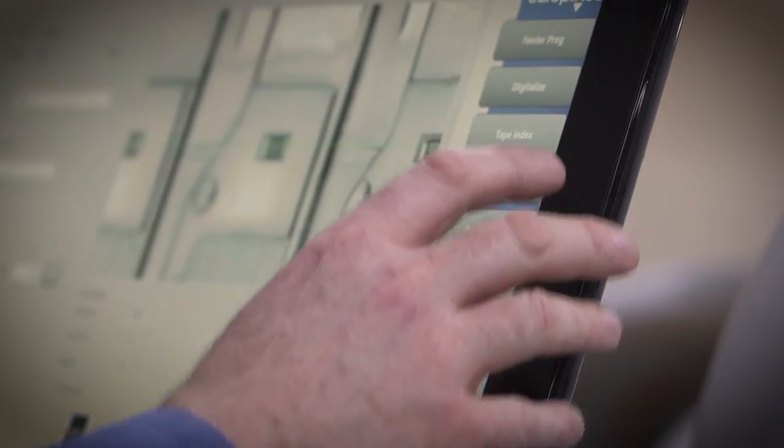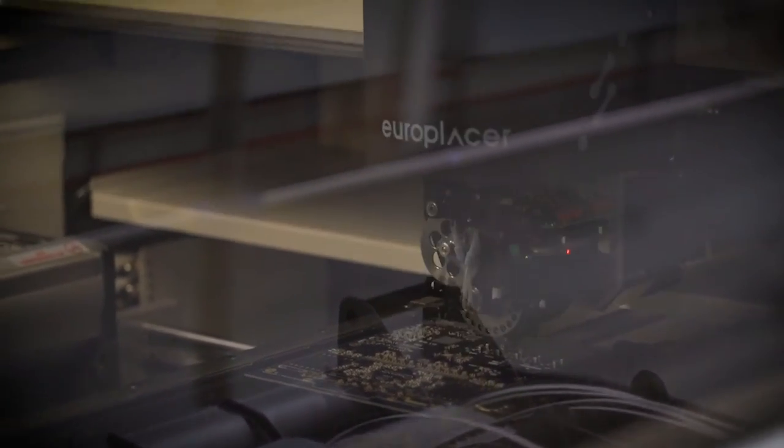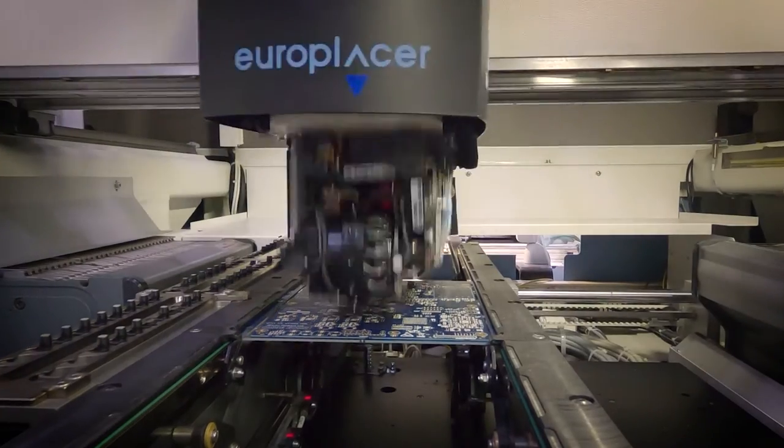Organic DAC is the first ever all-Linn digital to analog converter. Every component has been selected, designed and laid out by a Linn engineer, and populated on a Linn circuit board here in our factory. Until now, we've engineered the best possible results from specially selected third-party DAC chips. The high point, reached by Catalyst DAC, marked the limit of what we could achieve using a third-party chip. So for the next generation Climax DSM, we've designed our own DAC from first principles — and Organic was born.